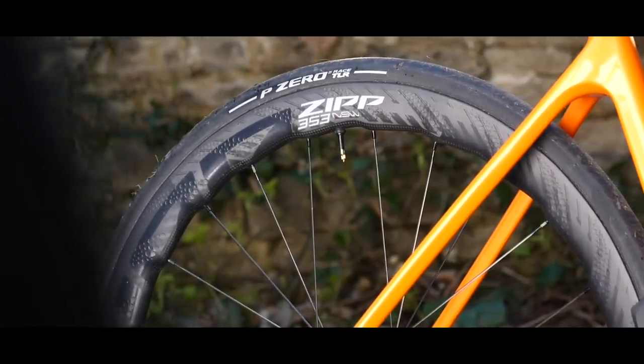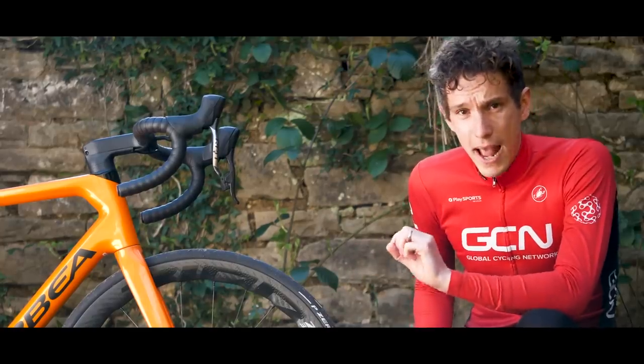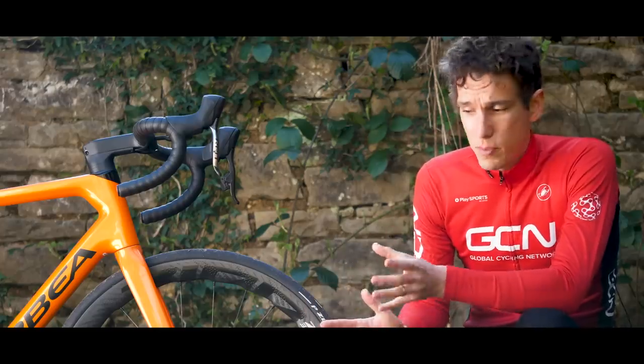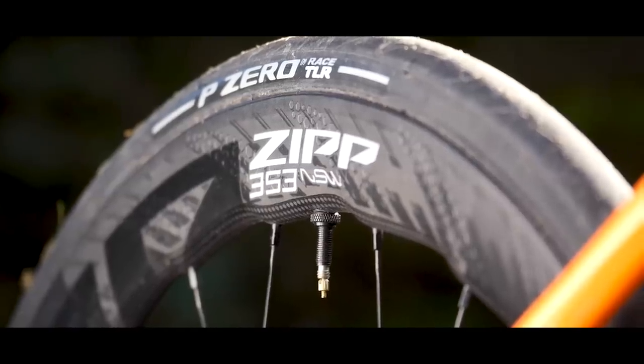NSW is Zipp's premium line of wheels. No expense has been spared in making these as good as they possibly can be. Not that you'd ever think the Firecrest line is cutting corners, but here they've been able to lavish an extra layer of detail on them to take that performance to the next level.